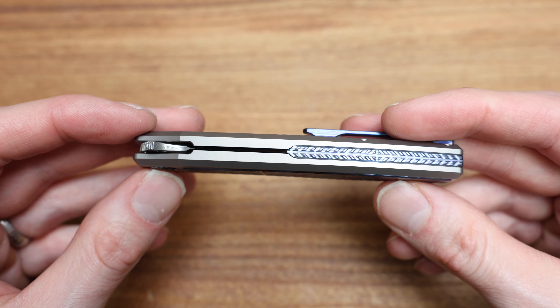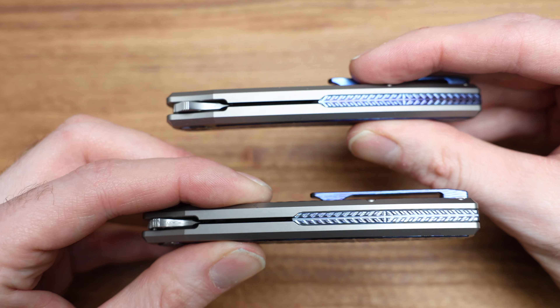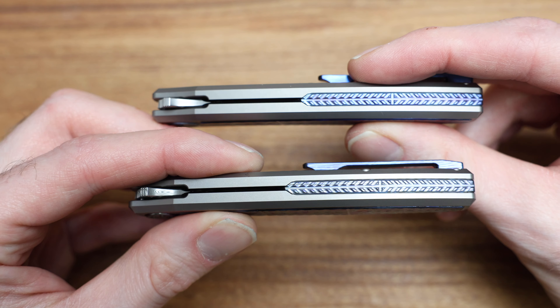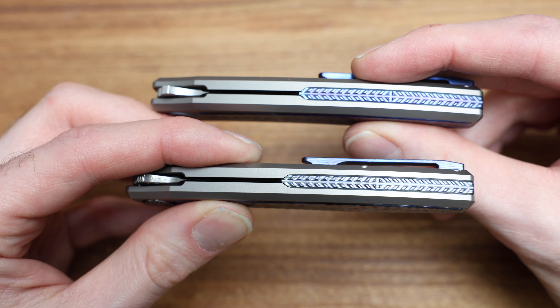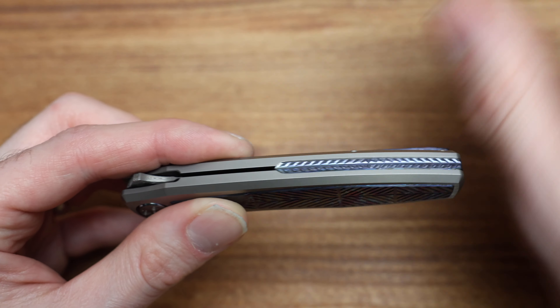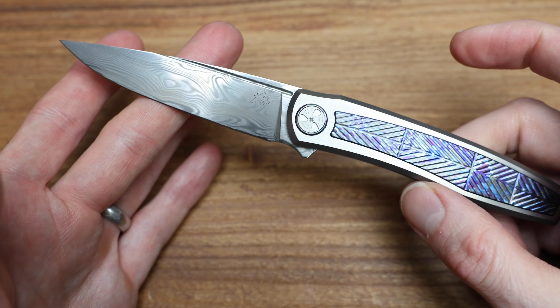The inlays are the same. They both have the cool backspacer, which is awesome. That backspacer looks like a nice, beautiful welding line, if any of my welding homies appreciate that. Beautifully done. And then I will fire this guy over here for you. Beautiful.